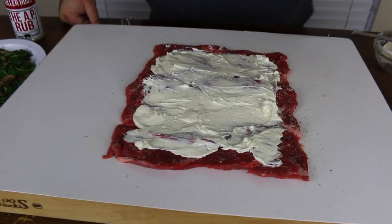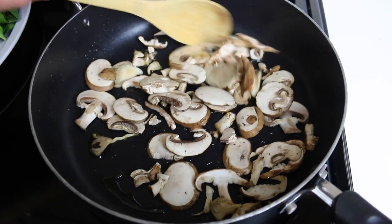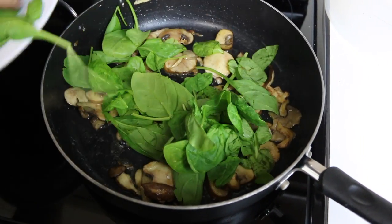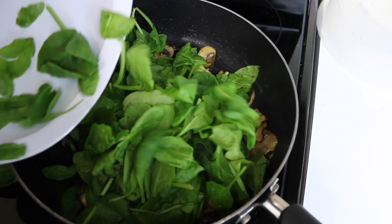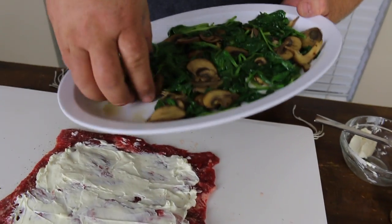So we've got the cream cheese down. Next comes the spinach and mushrooms. I started the mushrooms in a sauté pan with a little bit of olive oil or a tablespoon or two of butter. Give them two or three minutes to soften up and sauté. Then add your spinach and just let it wilt down for a few minutes. You don't want to cook it all the way through because we're still going to cook it on the grill, but this is a perfect consistency to layer on top of the cream cheese.